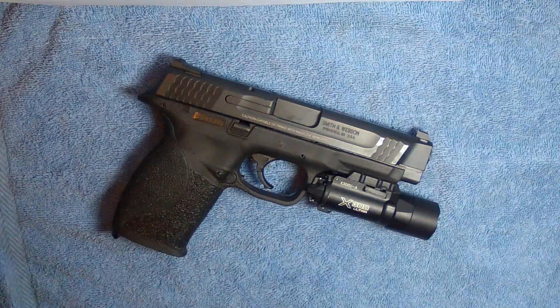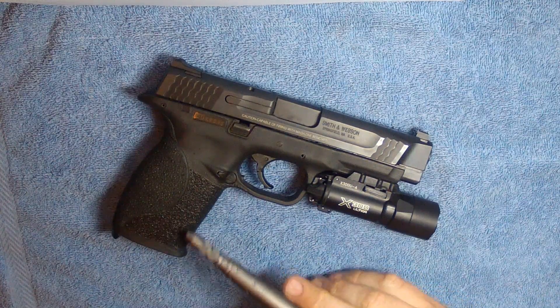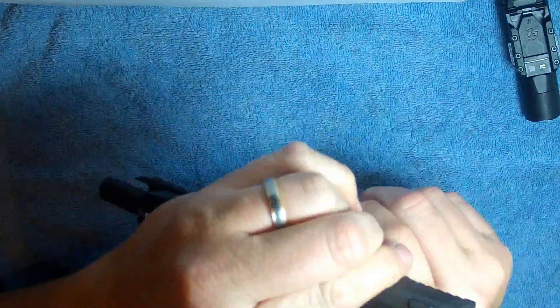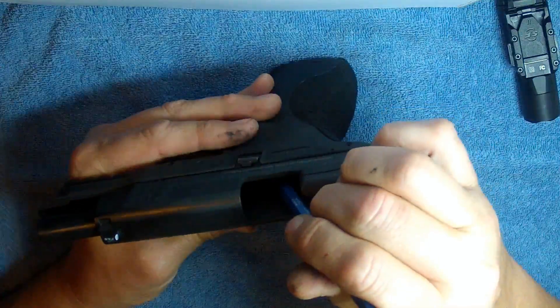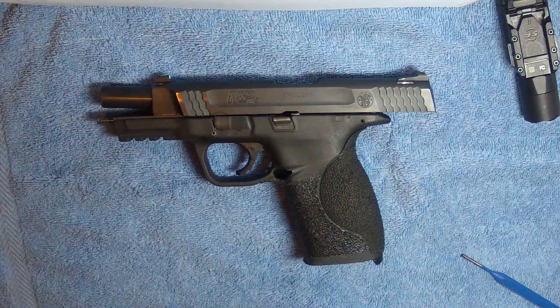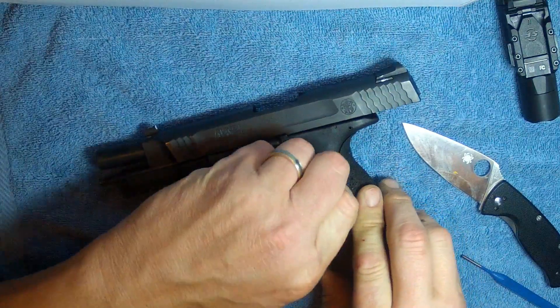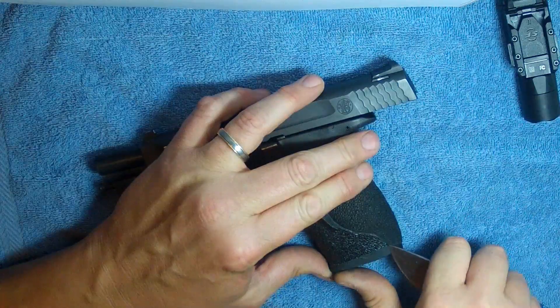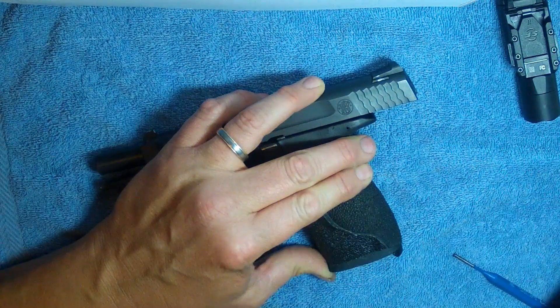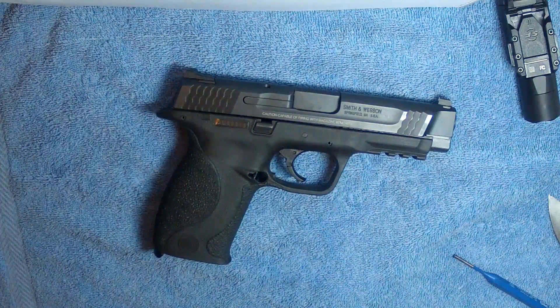First thing we're going to do is open this up, check and make sure it's clear. We're going to remove this light and then we're going to remove the mag catch button so we can get to it, and we'll also be removing this grip tape. That's what it looks like now. Next up is grip tape. Alright, now we have a nice clean firearm we can work on.